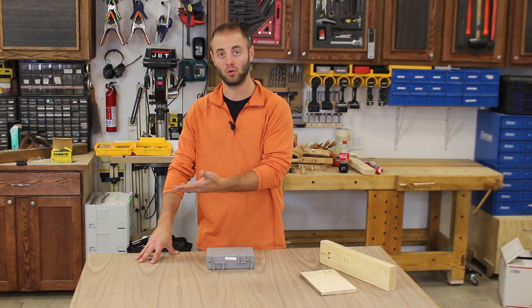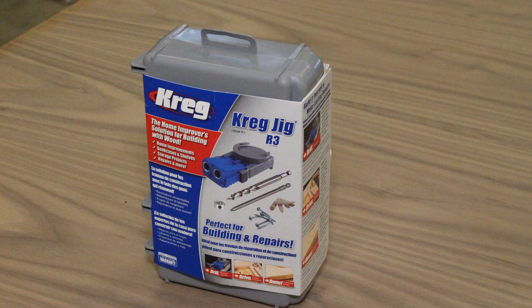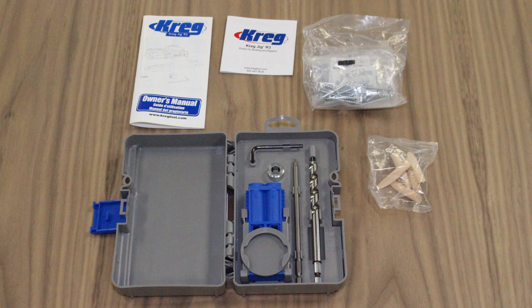So today we're going to take a look at the Kreg Jig R3. The Kreg Jig R3 is a perfect solution for bringing the jig to the workpiece, rather than the workpiece to the jig.